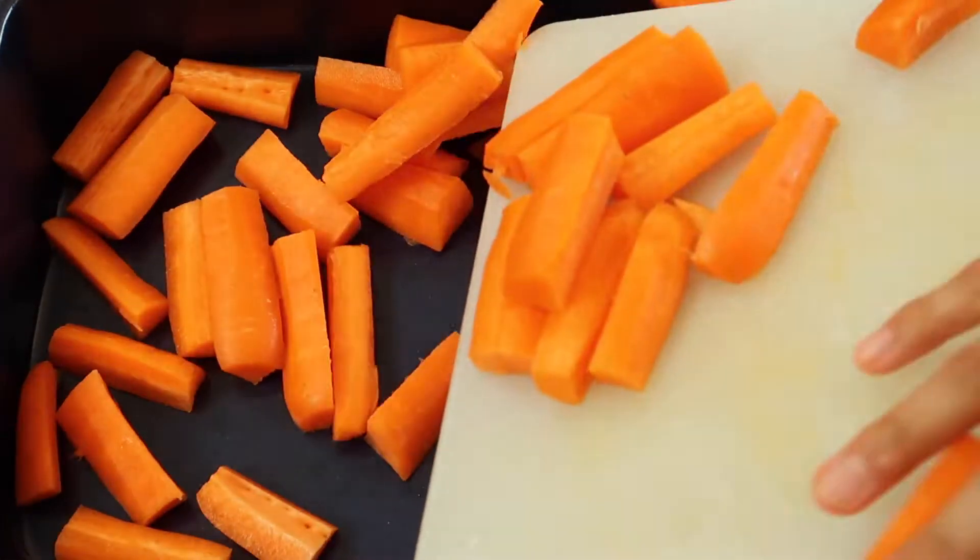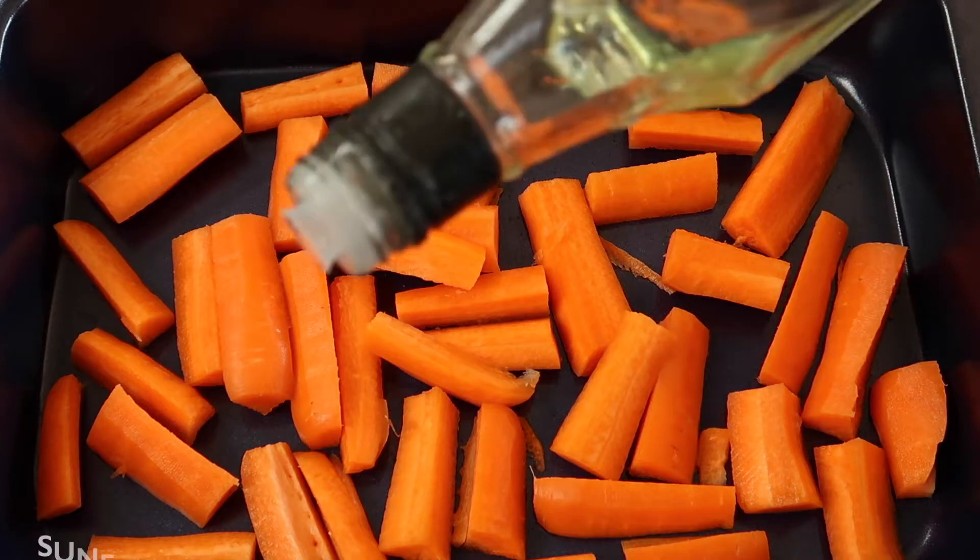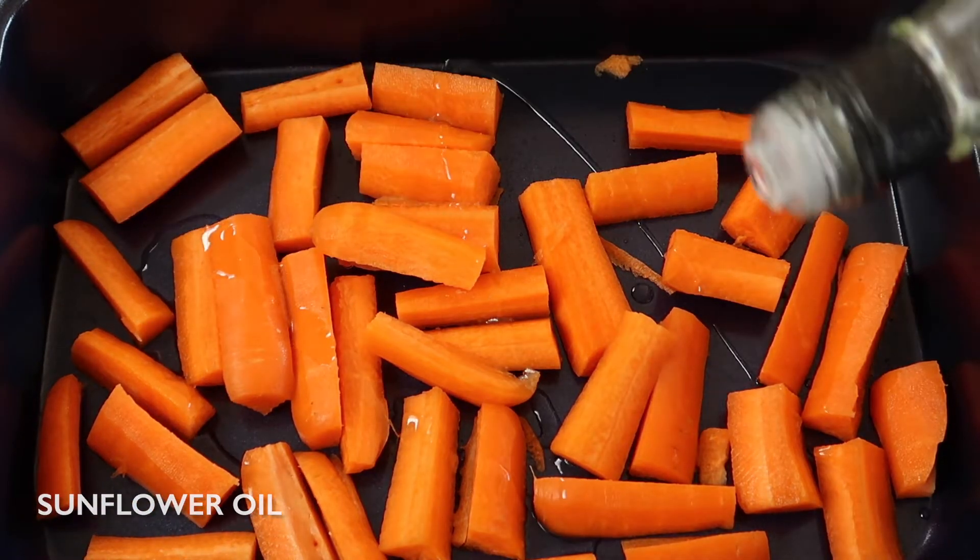This recipe is perfect for a Sunday roast, and if you like these sorts of recipes then check out our mashed potato video, and like and subscribe for more.